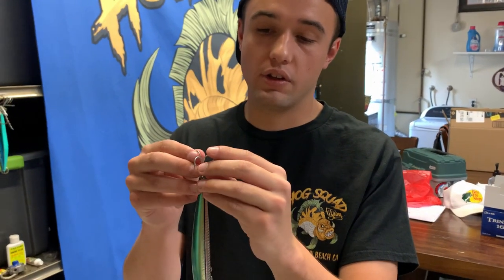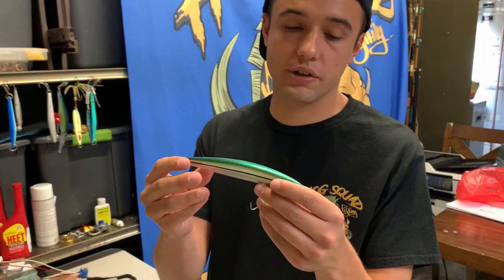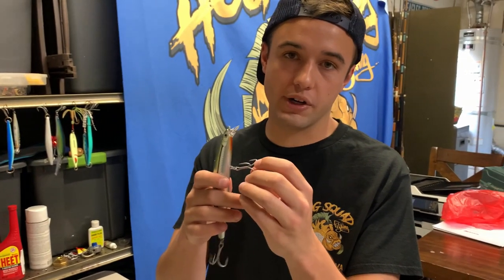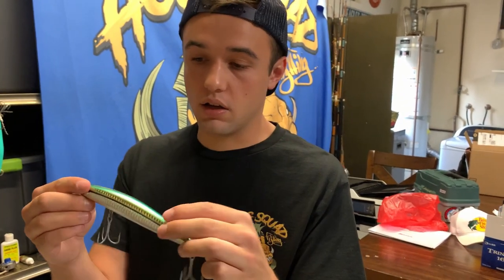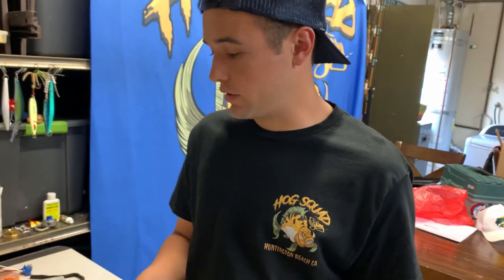The hooks are pretty sturdy, but I wouldn't say super sturdy — as you guys saw on our striper video, hooks were getting bent out on bigger fish. I imagine a big calico could bend one of these too. So if you guys ever want to change up the hooks for bigger ones, I'd recommend it. They can get bent pretty easy, but they're a great bait — they swim well and honestly it's probably my favorite jerkbait for calicos.